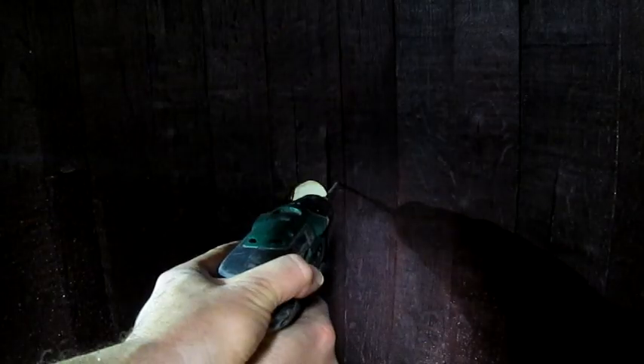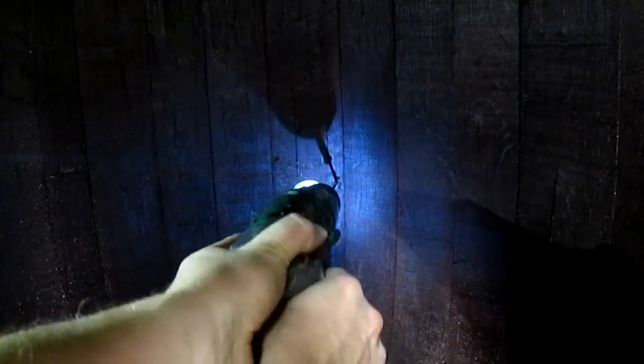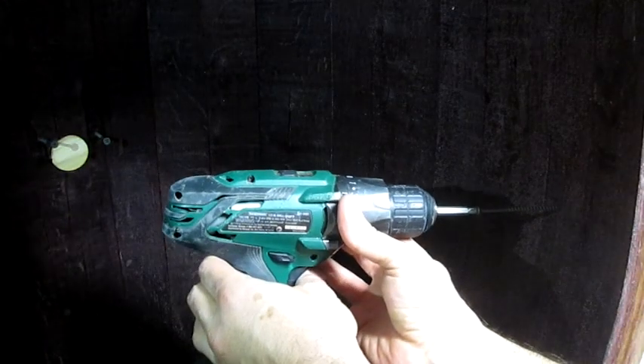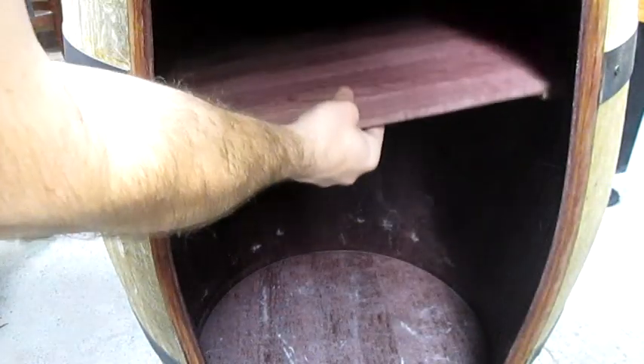I want to install the shelf right about here. So I'll put in a couple screws back here, and then one at the same height on each side. And in goes our shelf.